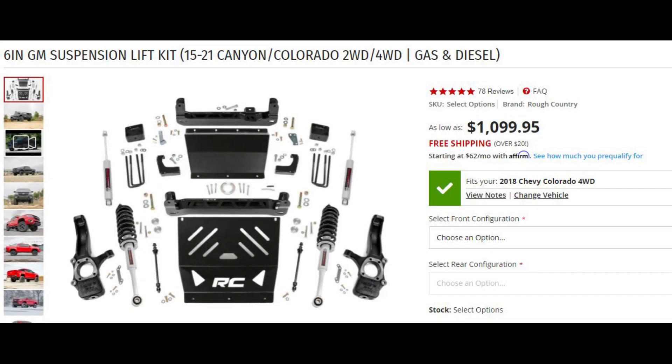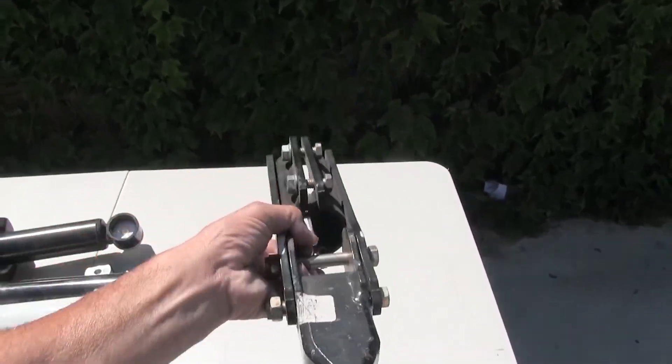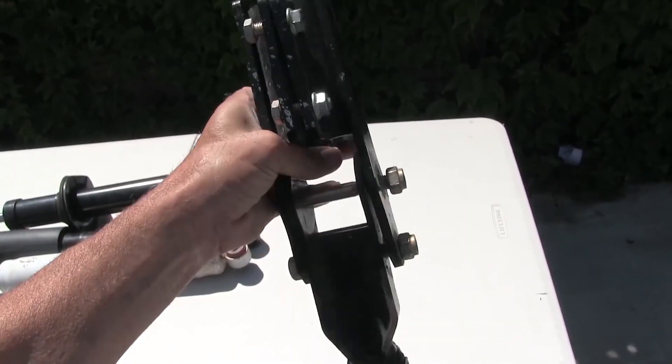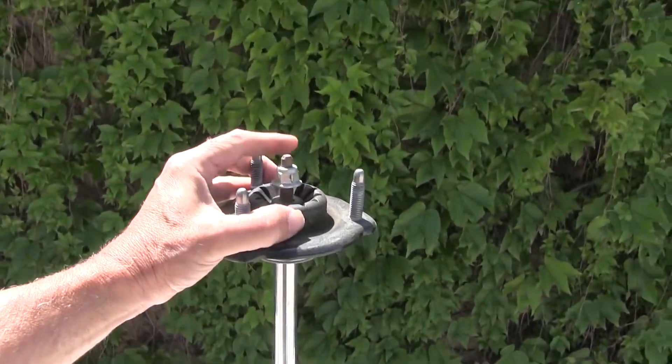Here's a look at the Rough Country kit. This kit comes with the extended struts — you can see them there on the front with the coils. You need longer struts to accommodate the six-inch lift in the front and longer shocks in the rear. In the rear it just uses long U-bolts and lift blocks. Now my kit — I got the cheaper kit — where it uses strut extenders, so I used my factory coils and factory struts. This is the strut extender that comes with the Rough Country kit. Instead of running a spacer kit on the top of the strut, these extend from the bottom.